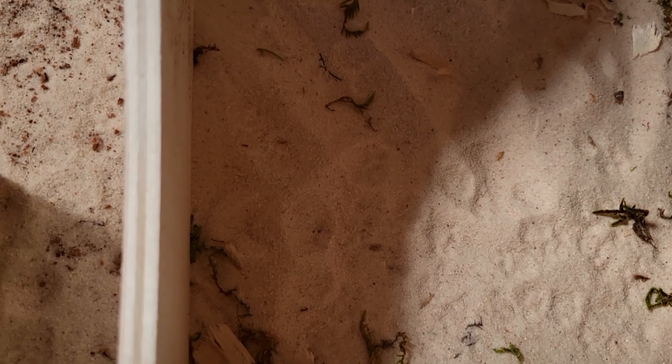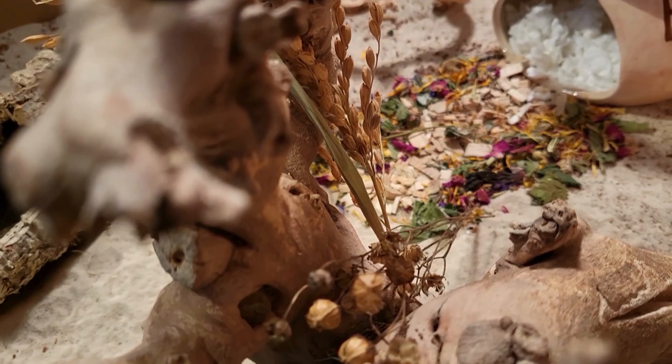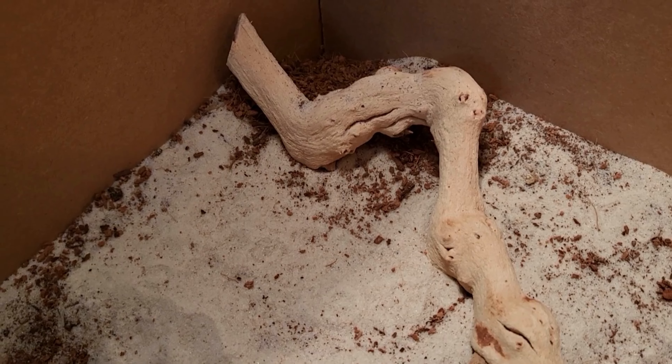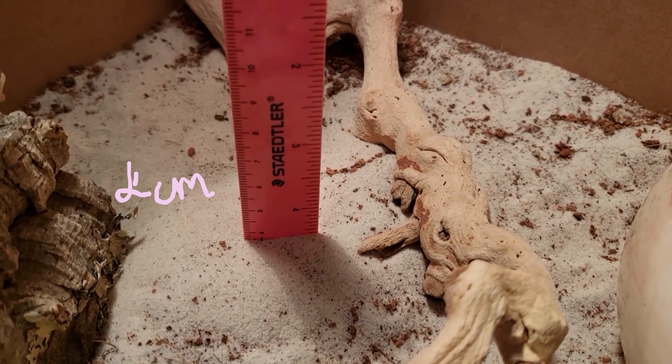It was interesting to see that she had dug a few holes in the sand in a couple of the corners and next to one of the boxes. One of the cutest things about sand is that you can see the tiny Roboroski footprints in it, and the sand is about four centimetres deep, just in case you were wondering.